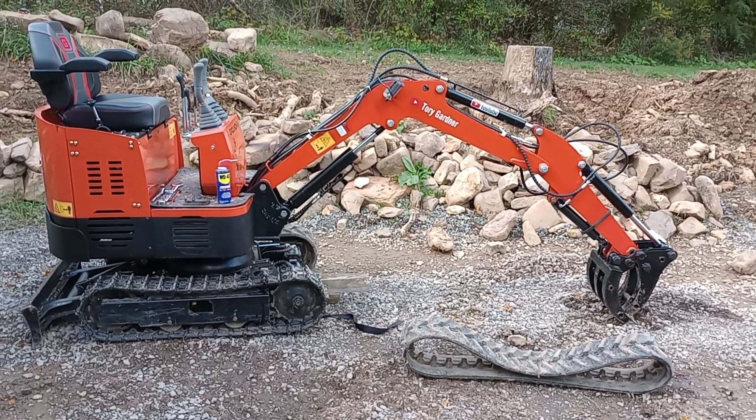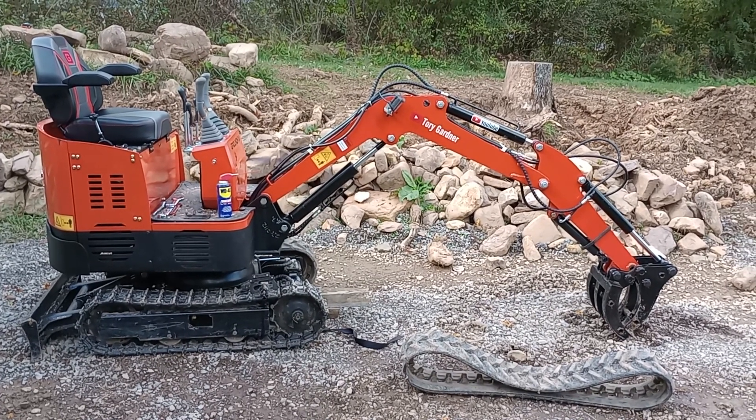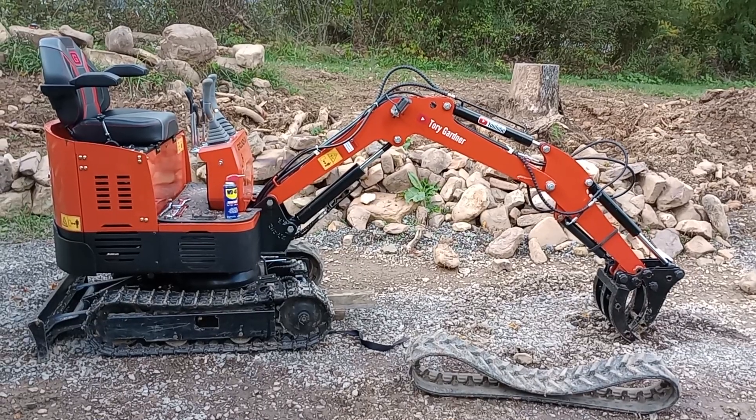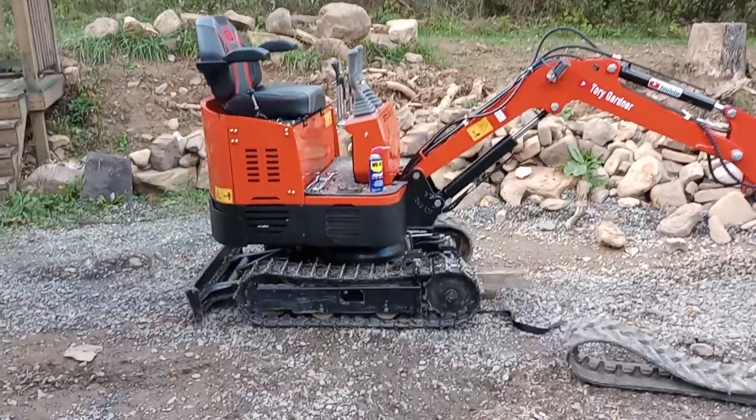Hey YouTube, I just wanted to update you on my steel track installation on my Groundhog KH14G. In the last video you got to see the rubber track come off and how I did that. Now in this video I want to show you what you need to install your steel tracks.